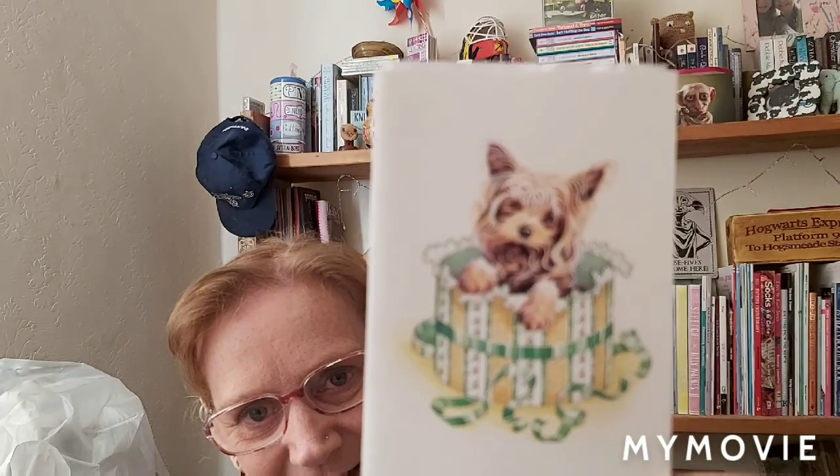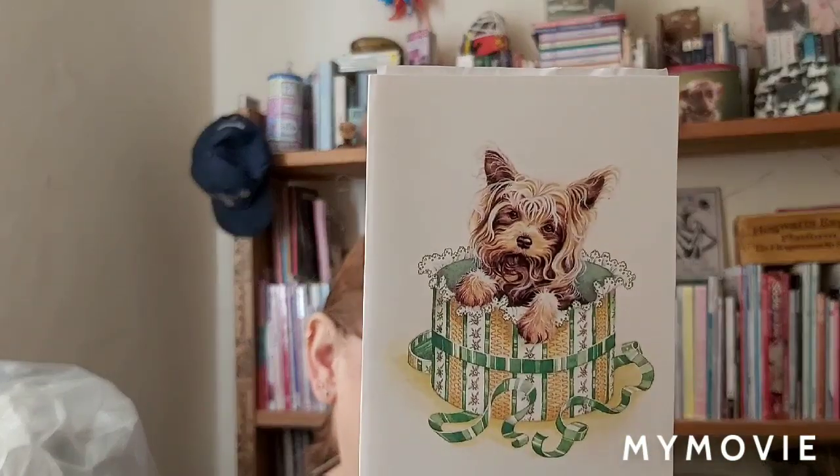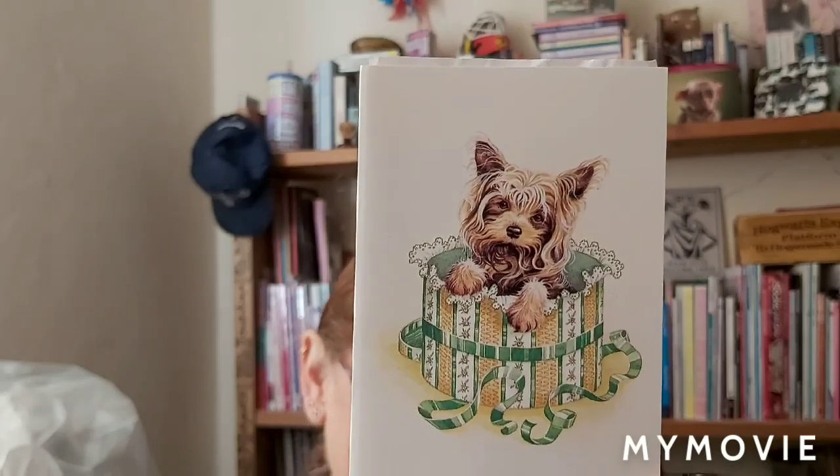Thank you ever so much, Vivian, I really do appreciate it. Also in the post, my lovely friend Emma has sent me this lovely little card — that little dog on there is so cute. A lovely little card with a sweet message in it; I really do appreciate that.